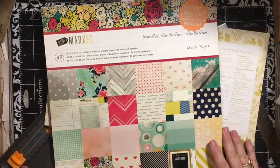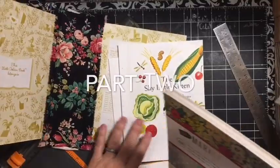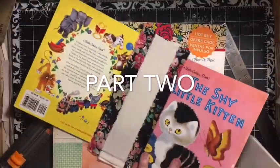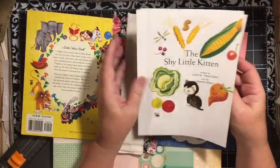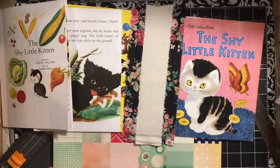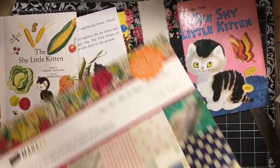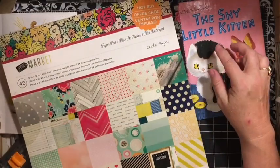Hi everybody, it's Julie. I'm here with the next segment of the Golden Book series. So we have our cover. I chose to cut down my papers. So I have my covers and my papers, and I am going to add some colored cardstock to what I'm going to be using.